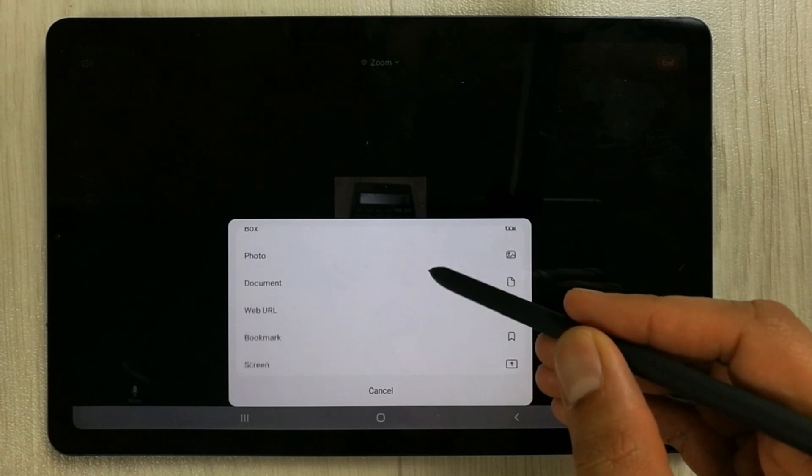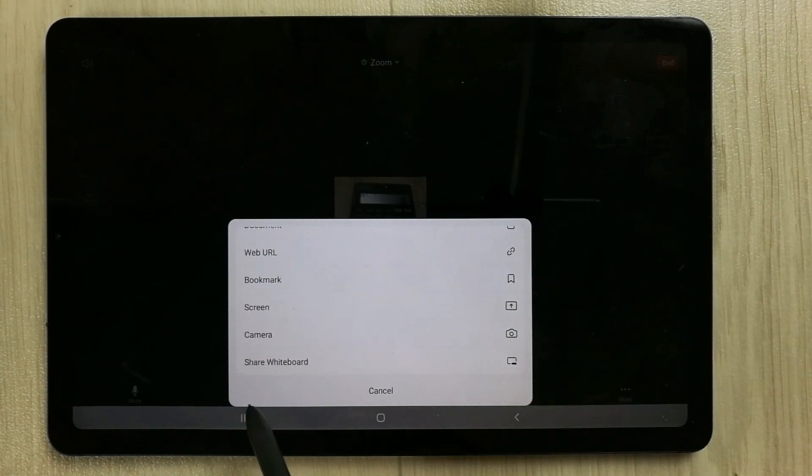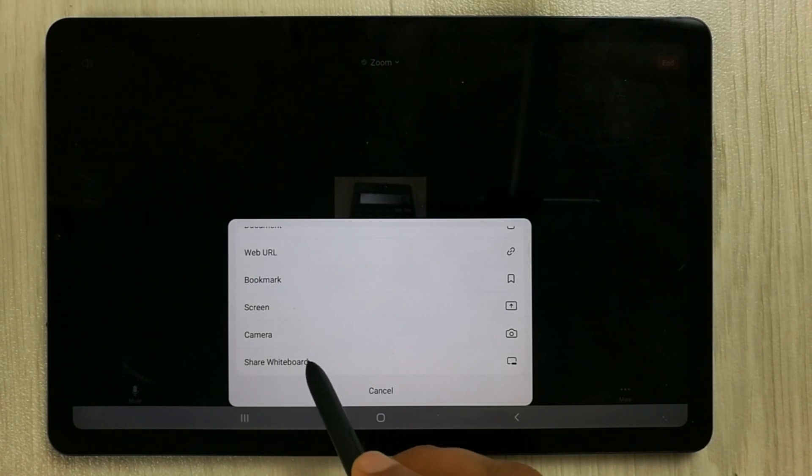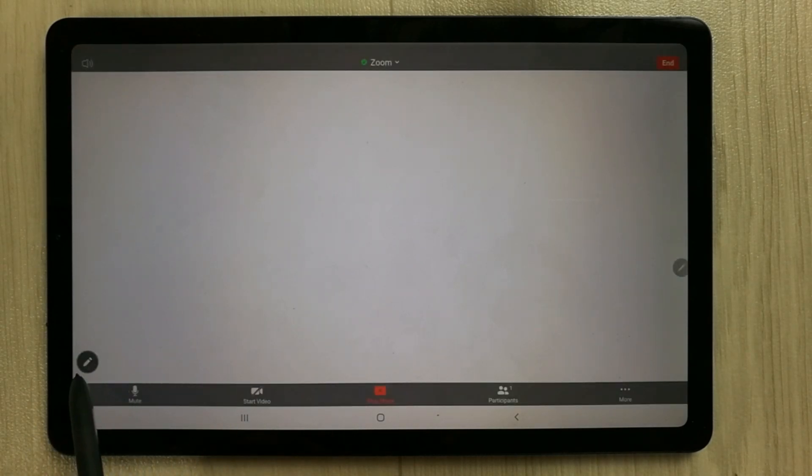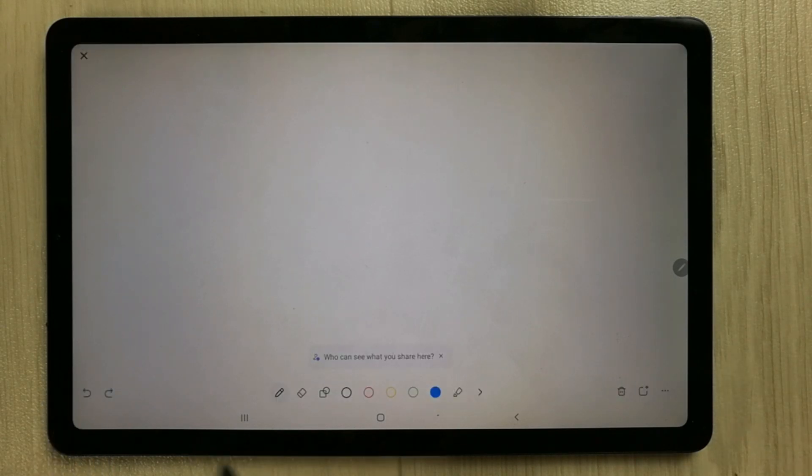Scroll down and you will see the option for 'Share Whiteboard'. Select it to open the whiteboard. Now we can start our work, but first we have to open the pen tools — just select this option and your tools will be available.